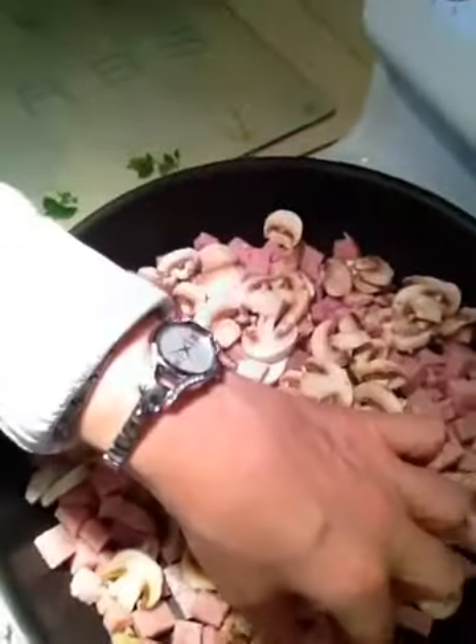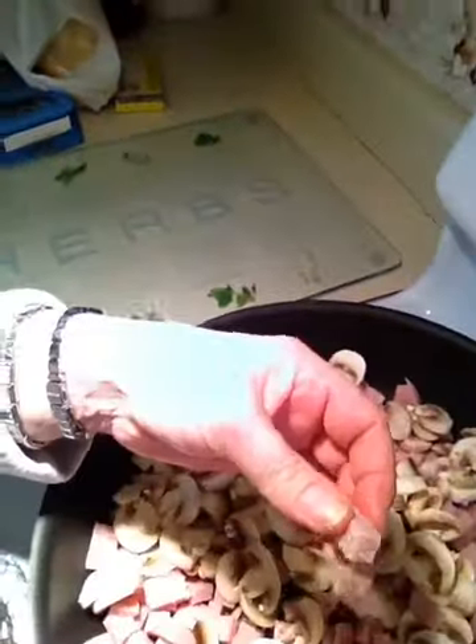Over here in this big frying pan I have cubed up prosciutto cotto. I took a picture of it — you'll see it. It's not Italian ham, it's not Italian bologna, it's called prosciutto cotto. There's prosciutto — the thin kind that is salty with that little ridge of fat on the side — and then this is the prosciutto that's cotto, which is cooked. You cannot make this dish with bologna or mortadella; it has to be with this, because otherwise it'll taste awful.